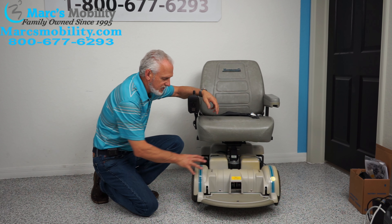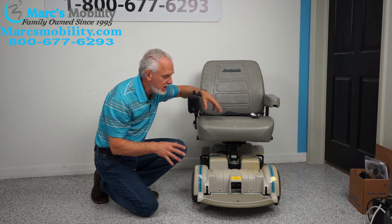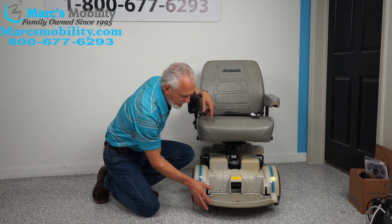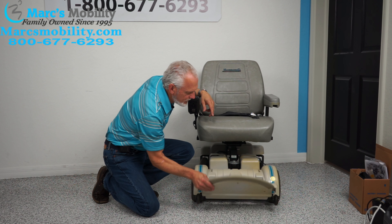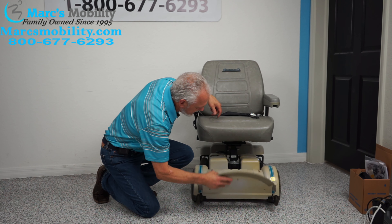Put the levers back up when you're done. These are HD motors — even though it's an MPV5, not a big chair, it does have the heavy-duty motors. Nice rounded foot plate, which Hover-Around is famous for. When you flip it up you can exit. You can also see the yellowing I mentioned from sun exposure.